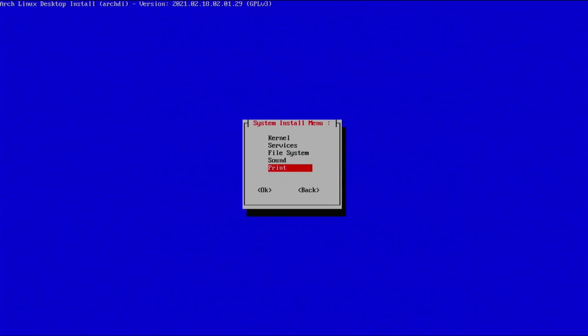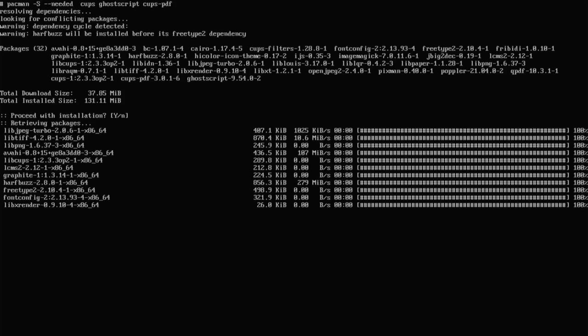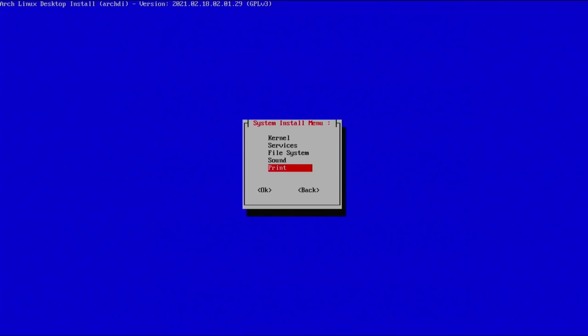If you're wondering what any specific package is, search it on the Arch Wiki and it will tell you exactly what it does. Hit enter, continue with the installation, then press any key to continue. From here go over to print support — I'm using CUPS, which is the service Arch uses for print support. Keep the defaults, hit enter, proceed with the installation, and continue. It will ask if you want to start CUPS services on boot — for me no, but for most users yes.